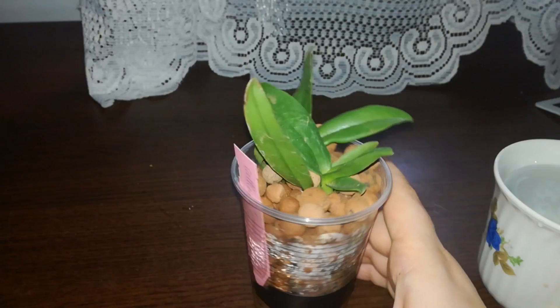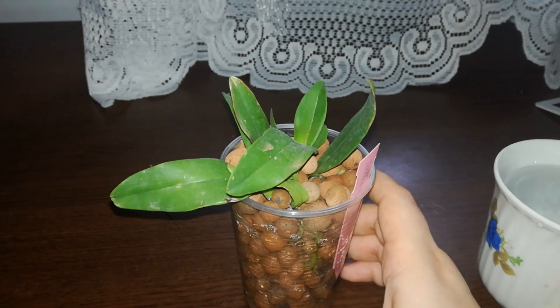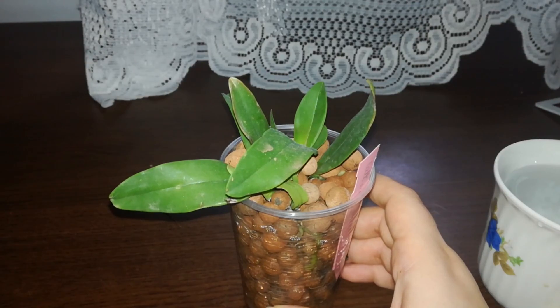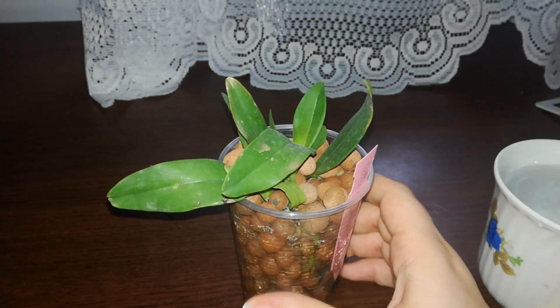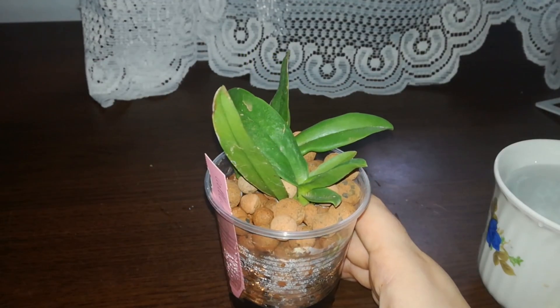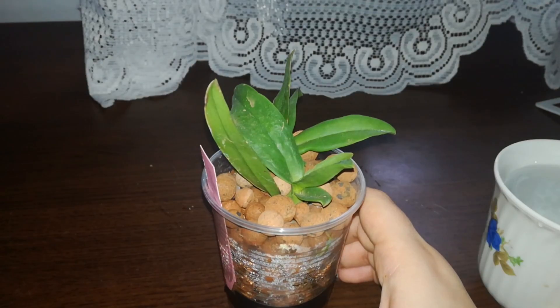I want to see what will happen with my orchid and my leca. I'll use different brands of leca and I wonder if her results are influenced by the products she uses — like fertilizer, pH down liquids, or other things — or maybe it's the brand of leca, because leca beads are usually advertised as pH neutral.